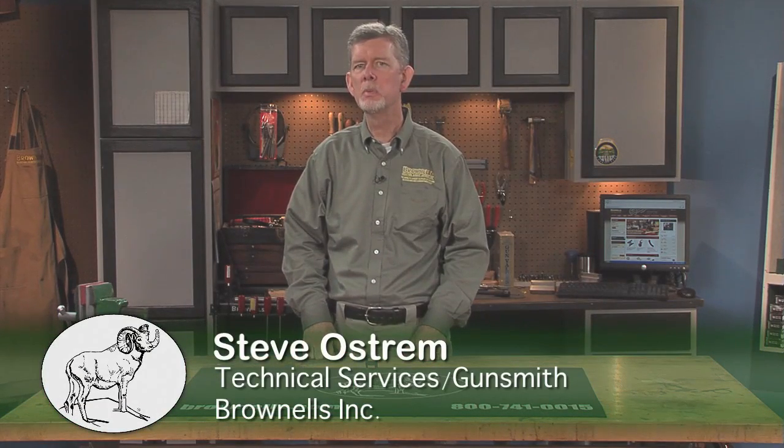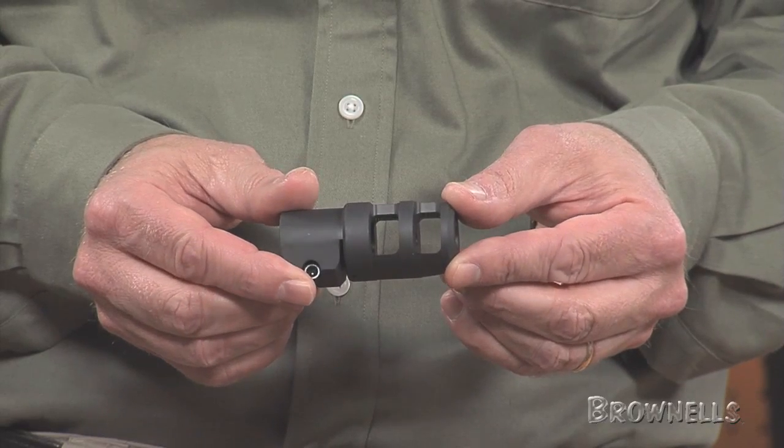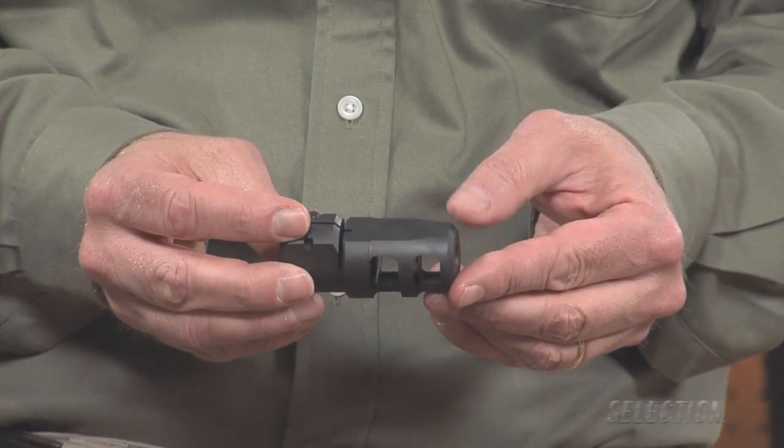Badger Ordnance FTE removable muzzle brakes reduce recoil on your precision rifle, plus they can be swapped out easily for cleaning or if you want to install a suppressor.